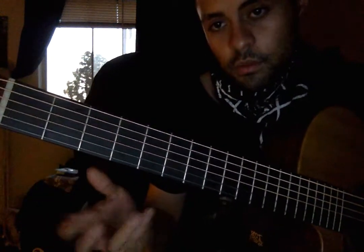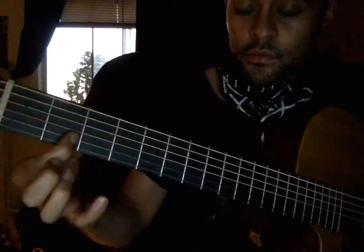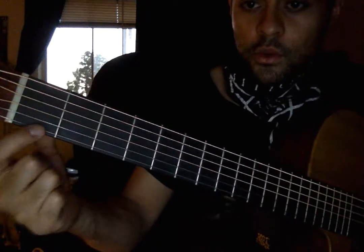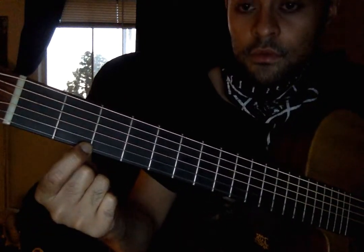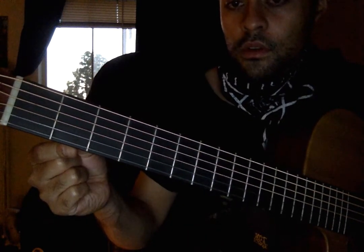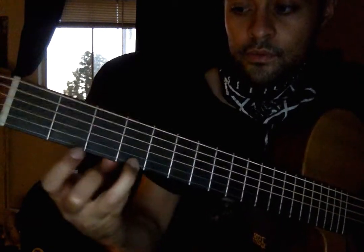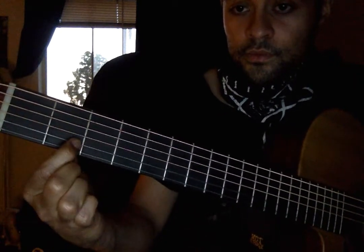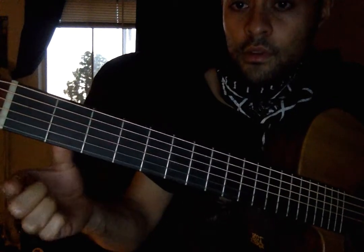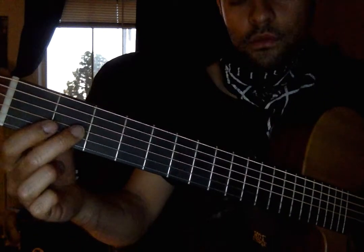Listen to this song and play along with it. Then he does this little slide on the high E from 1 to 2. Open. Okay, let's do that slowly. Open. And then 2, 1 on G.